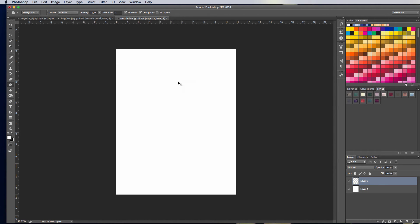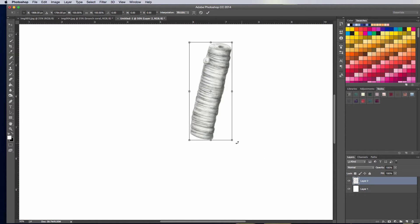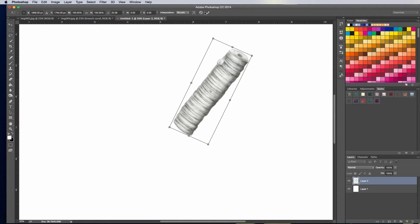I'm going to go ahead and select it and paste it in here. Ctrl-C, Ctrl-V, or Cmd-C, Cmd-V. So now you can see I have my Branch Coral sitting here. I can hit Ctrl-T and there's my Free Transform.